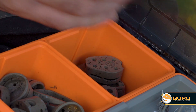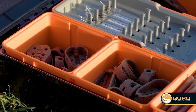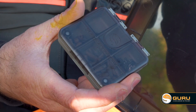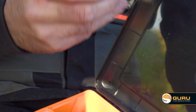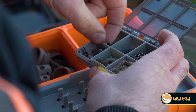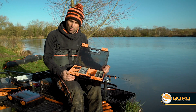Starting off this side, we've got the split compartment. That's got my minis and my small hybrid feeders in. They fit perfectly in there and I've got a nice range of sizes. On top, I've got the little six accessory box. This is perfect for storing speed beads, lead clips, swivels — all your little bits and bobs you might need throughout a session. That just sits perfectly on top, not taking up any more room.